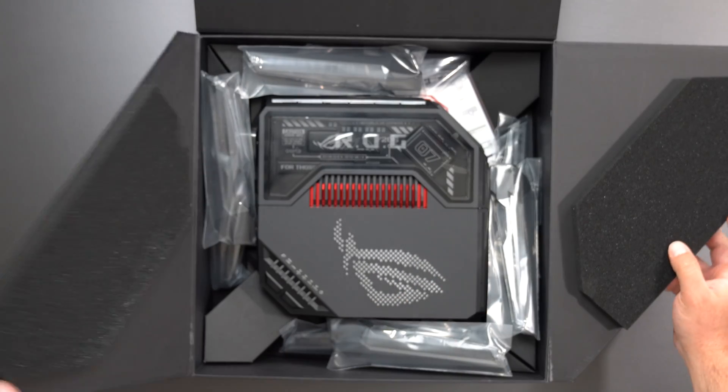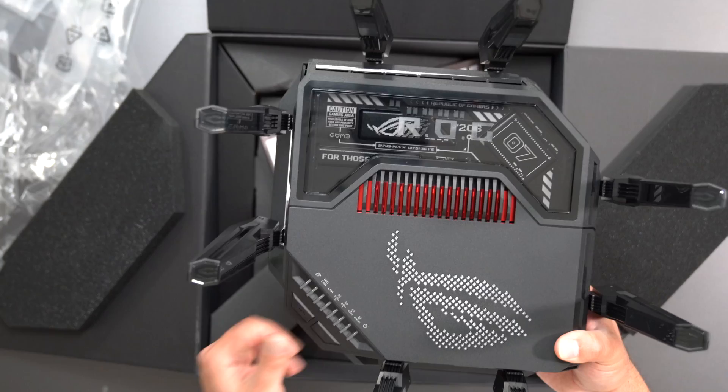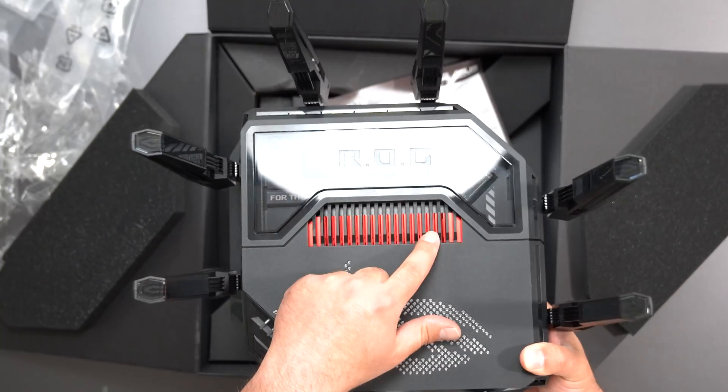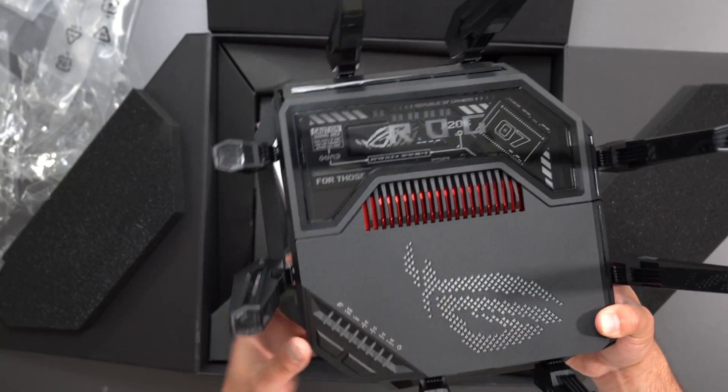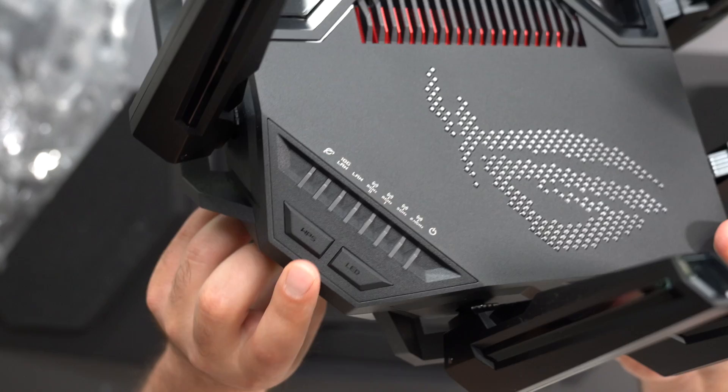Very nice packaging. Got the cushions right here, so that's all nice. Here it is — we got Republic of Gamers, a very nice integrated heatsink in red. I believe these are LEDs, and we have some LEDs right here. Let me bring it closer to the camera so you guys could see.